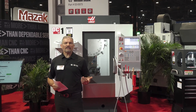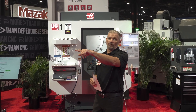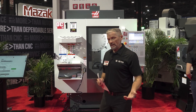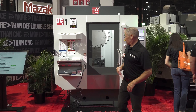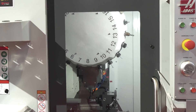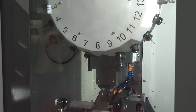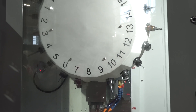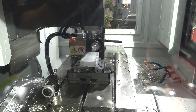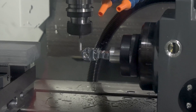Next up we've got high-speed drill centers. This is the DC-1 and we've got the DC-2 over there — we'll look at that in a minute. These are 30-taper machines. We've got a 21-station tool changer here. These machines are available with 10, 15, and 20k spindles. So for all your lighter milling, drilling, and tapping needs, these machines are fantastic.